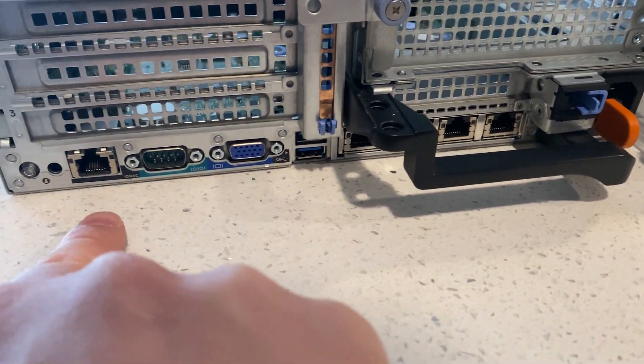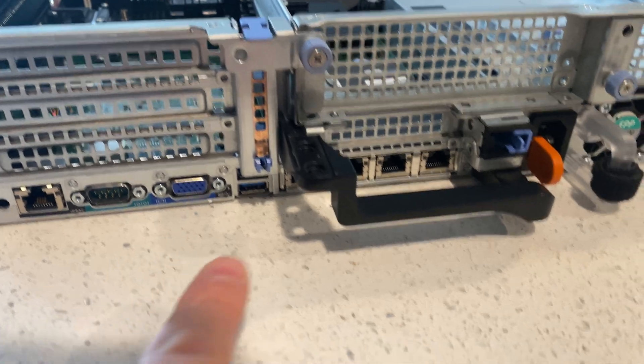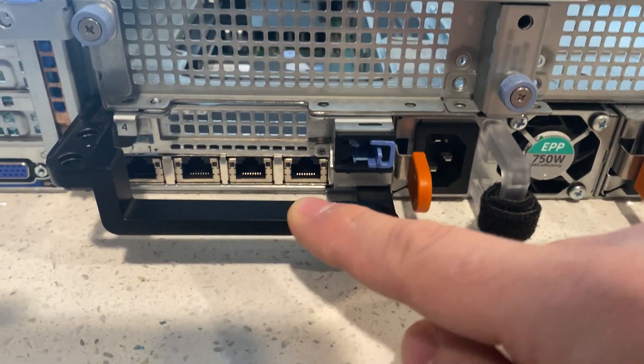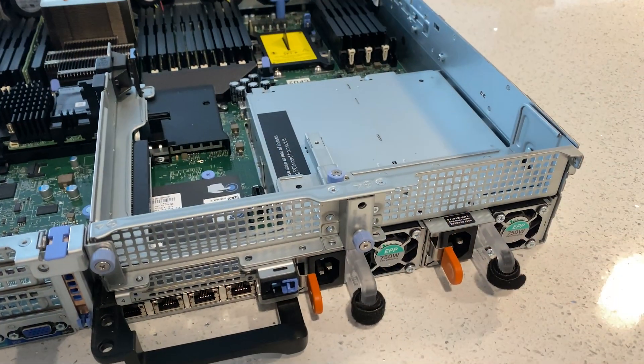As you can see, we have the iDRAC — iDRAC 9 Enterprise — serial, VGA, USB 3 ports, and four 1-gigabit uplinks to the server.